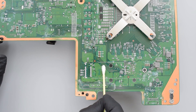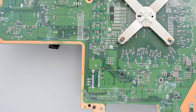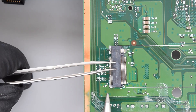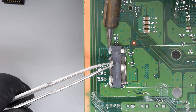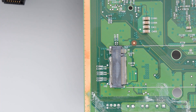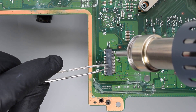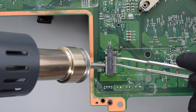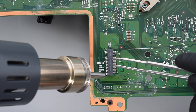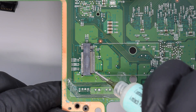Next, clean this area with isopropyl alcohol. Apply some flux, align the slot, and then solder down one end and then the other. If you don't have a hot air station, you can easily solder the slot with a soldering iron.